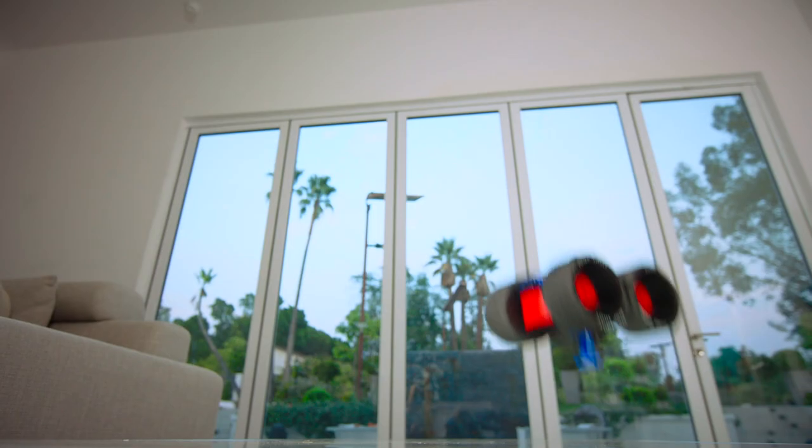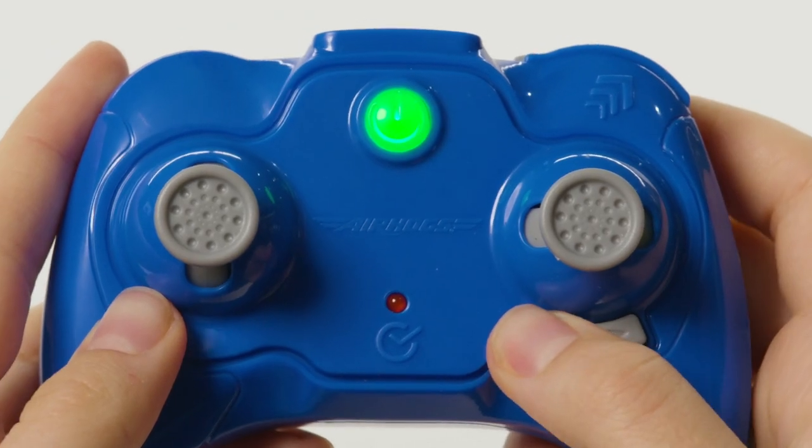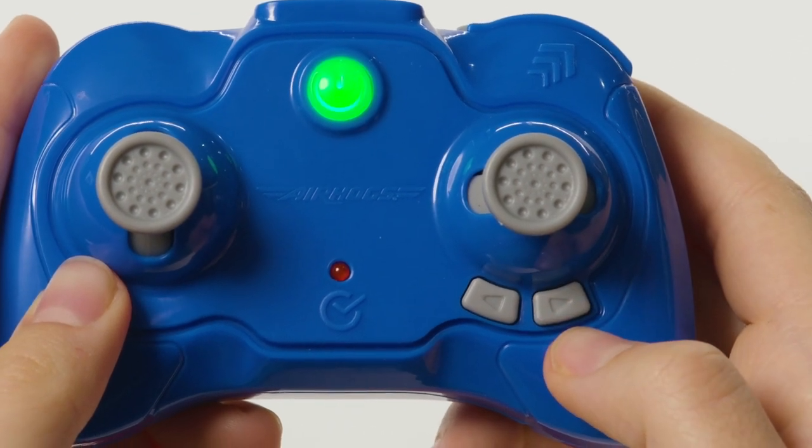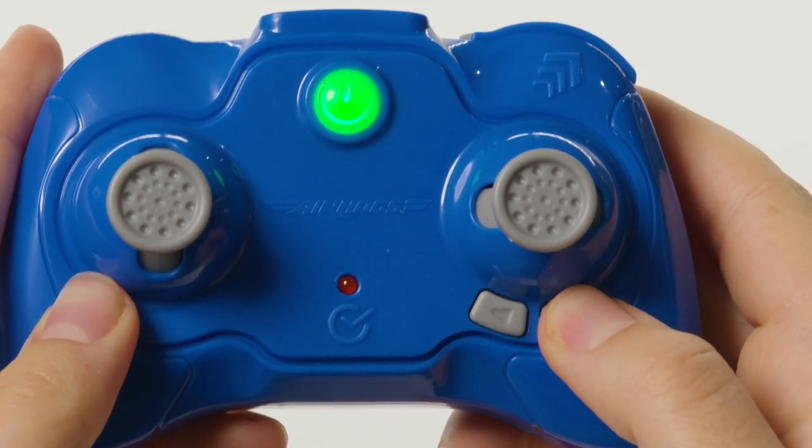Going wild indoors means you might need to do a little care and maintenance, so your jumps are always epic. To correct Jump Fury's alignment, use the buttons on your controller. If Jump Fury veers to the left, push the right button until it's corrected.